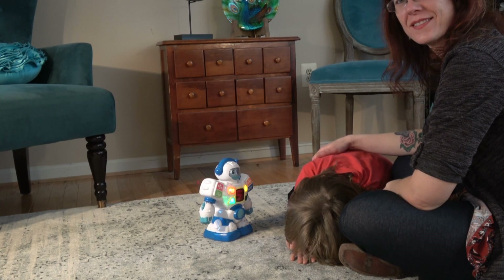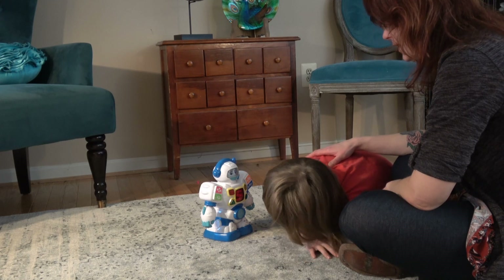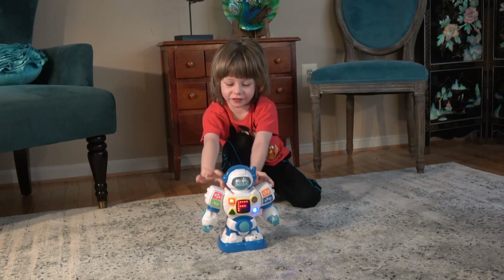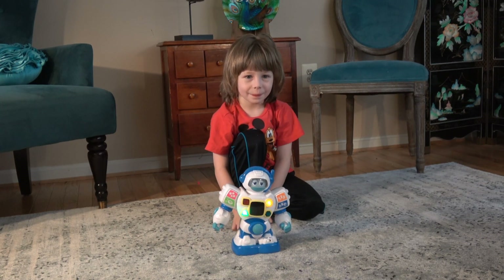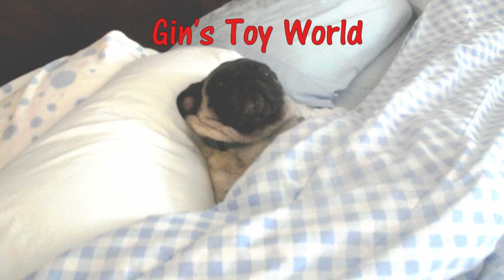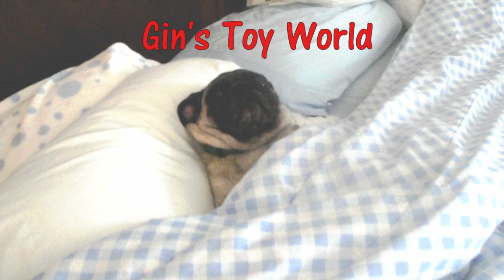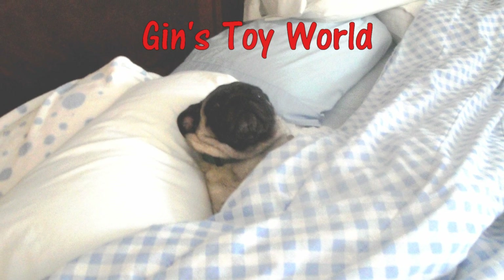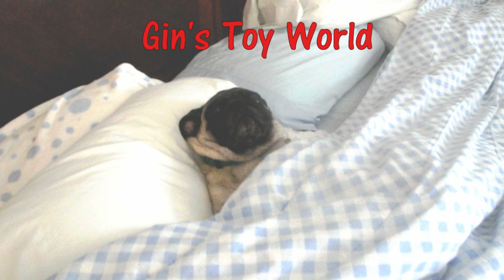The robot continues counting and making sounds: four, five, one, two, three — along with tickle sounds as the child interacts with it.